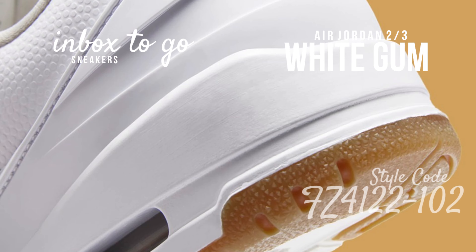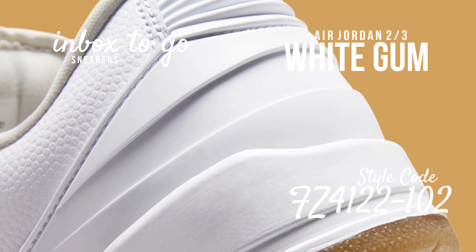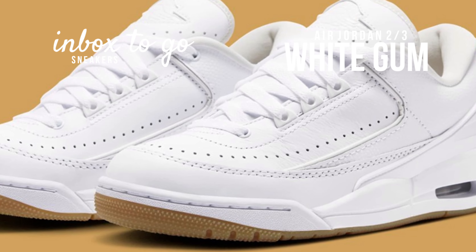The Jordan 2/3 is one of several new hybrid and branch models that will be available in 2024. Other models available sooner rather than later include the Jordan Flight Court, the Spizike LO, and the Jordan 4 RM.